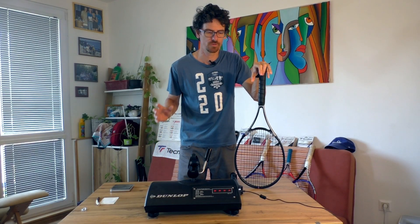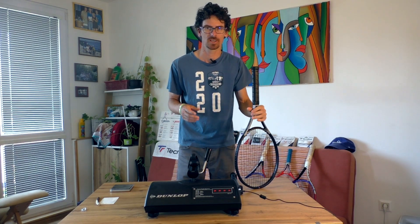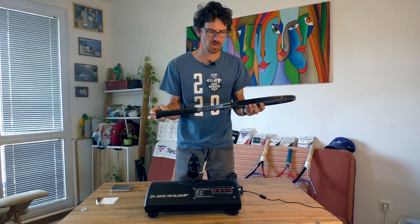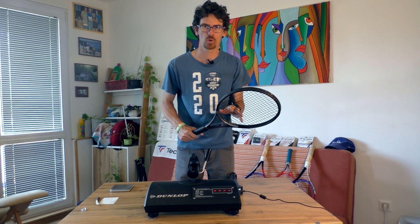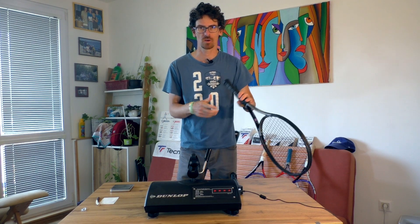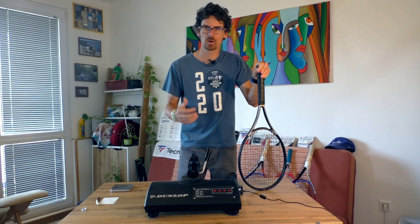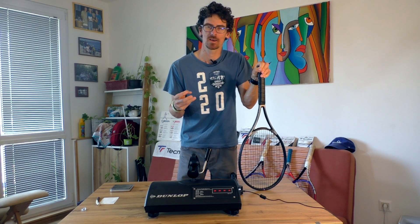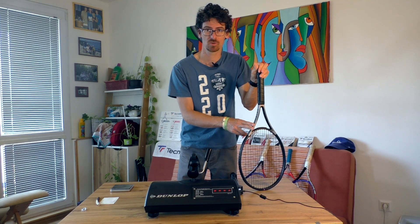Hello Tennis Guys! So finally I strung the Artengo TR960 Control Tour 16x19 string pattern. I strung it with Black Code from Tecnifibre 1.28mm at 24 and 23kg. In today's video I will do the same I did in my very first video where I made the quality control test, but with an unstrung racket.